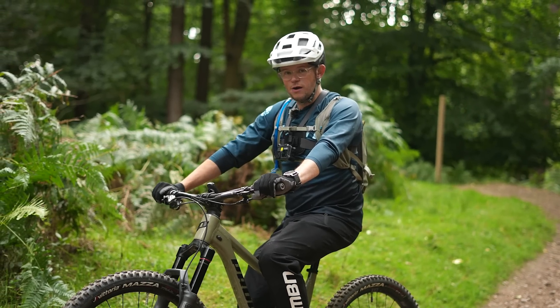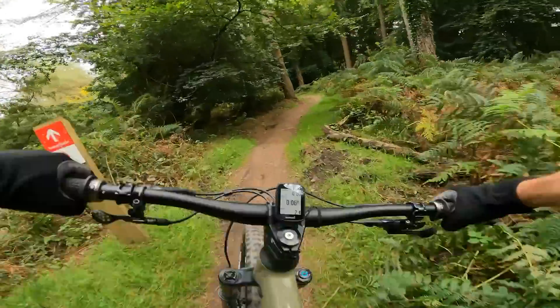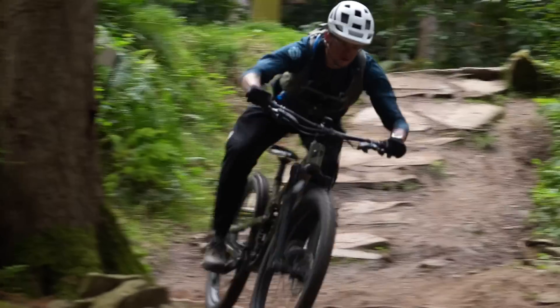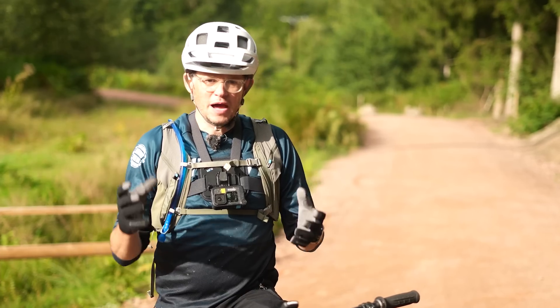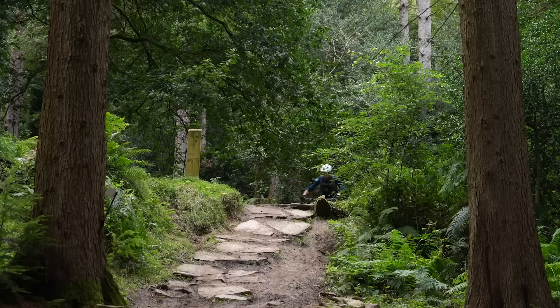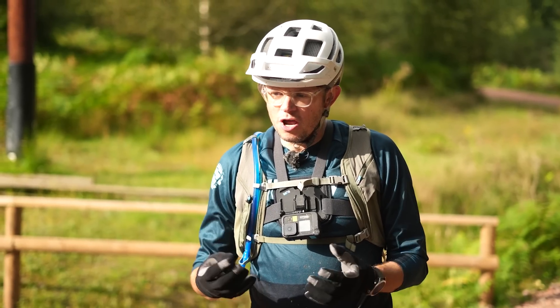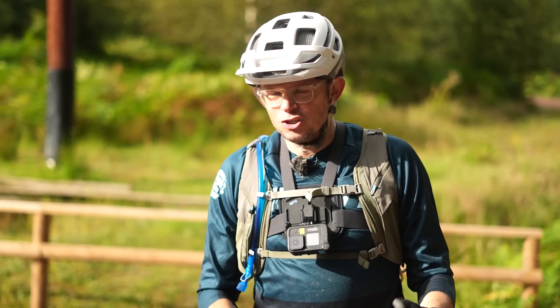Okay, run two — now we've got the 650b rear wheel, the mixed wheel size. Well, that's really interesting. On paper it feels like there's not that much changed, but on the bike on the hill there's so much change. There's more ability to push in, lots more confidence. The ride is a lot more dynamic, a lot more poppy. On the braking it felt dynamic — I could feel the back wheel breaking a lot more but I still felt in control.